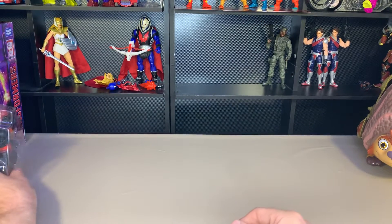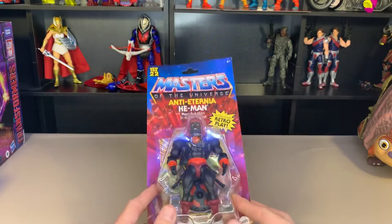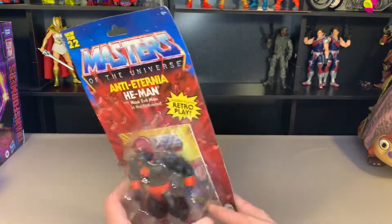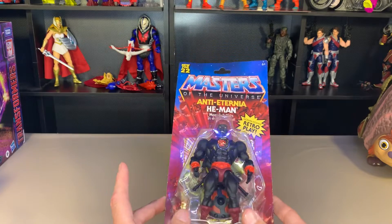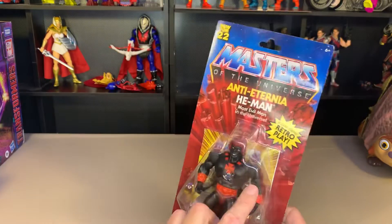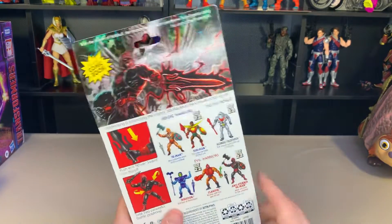Greetings everybody, today we're going to go over this guy - this is the Anti-Eternia He-Man. This one was a random pickup. I went through Target; I'm currently looking through Target mostly right now because they have the second or third wave of Masters of the Universe Origins, which are ones that I missed. Check out my Instagram if you want to see a picture of all the crazy stuff I purchased.